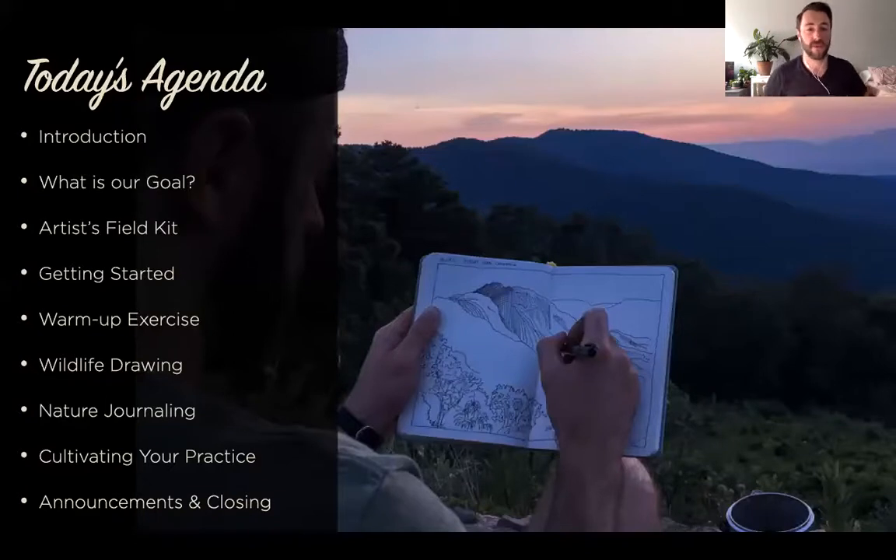We're going to be going through not only what our goals are as artists in nature, but we're also going to talk a little bit about the field kit that we prepare and some tips on getting started. After that, we'll do a warm-up exercise together as well as a wildlife drawing. Both of those resources were emailed to you but they're also in the chat and in the links below. We'll also be doing a nature journaling exercise — speed sketching — and that's going to be how we close the class. I'll give you some pointers on cultivating your practice, because the whole point of doing this is to give you the tools you need here at home so that you can take them out into nature and go hiking and do this on your own. And then finally, we'll conclude with announcements and closing.